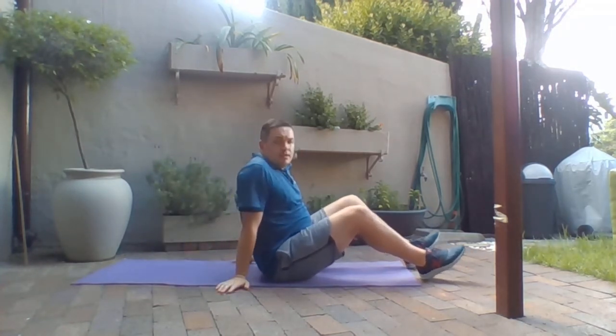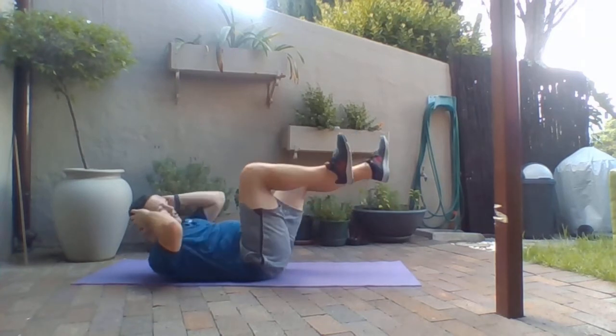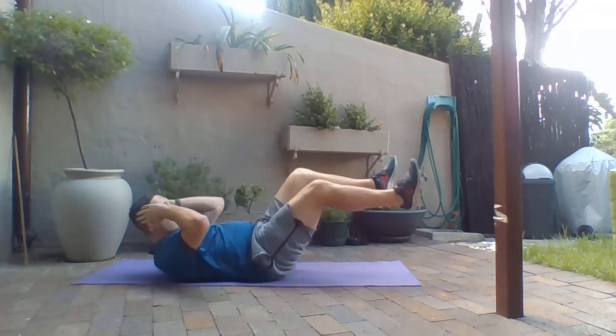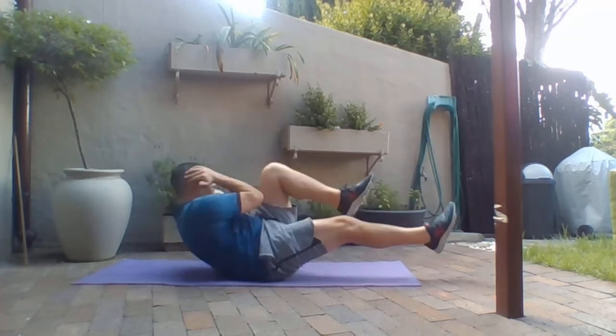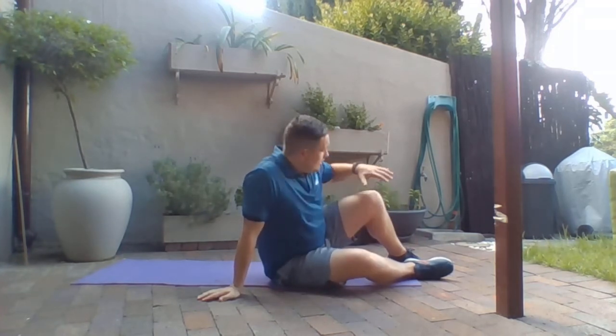We would do 10 sit-ups, 10 heel touches on each side, and then 10 bicycle crunches. For the bicycle crunch, go into a crunch position at 90 degrees, rotate left elbow to right knee, bring it back, cross, back — and continue in a bicycle motion throughout. Keep your form and core tight. 10 to the right, 10 to the left, three sets.